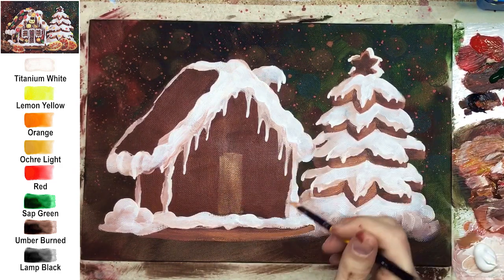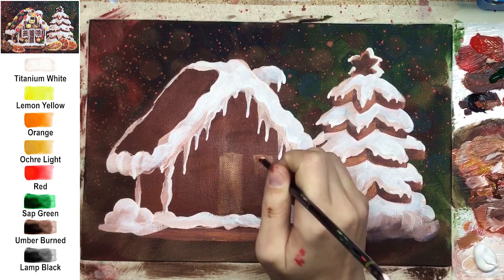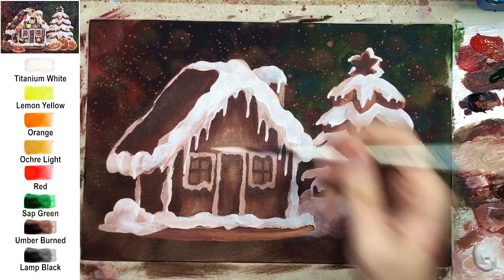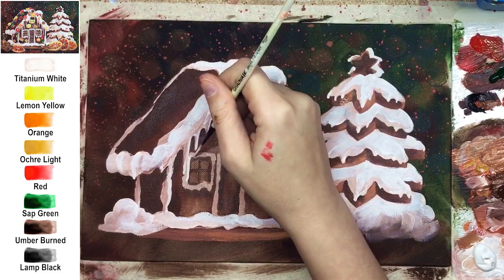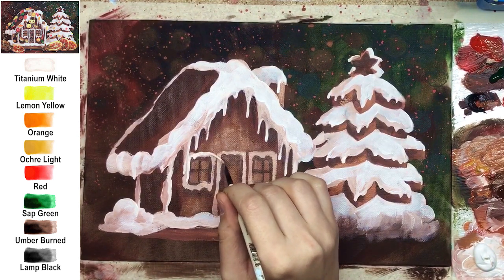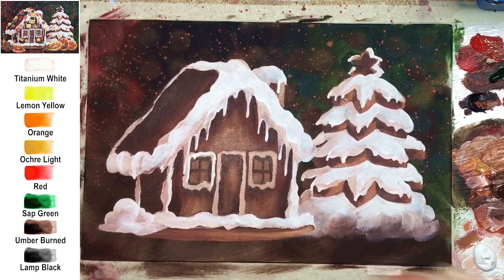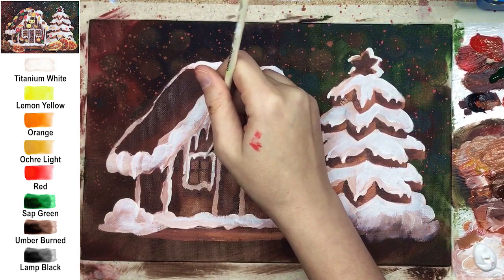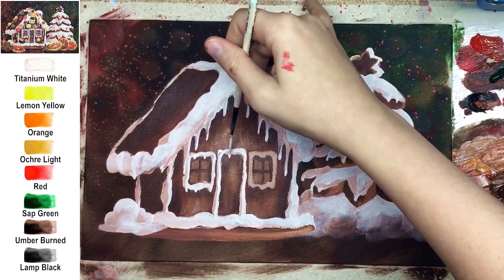When detailing the house, I recommend going from general to specific — always start with basic shapes and move to smaller details. Here it's a door in the center and two tiny windows on the left and right. I don't recommend adding a third window on the left wall because later we'll decorate with jelly candy. Don't forget to put icing all around each window and around the door, and you can also add lovely-looking drops there.